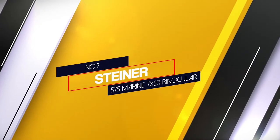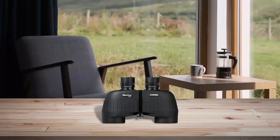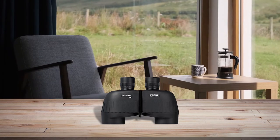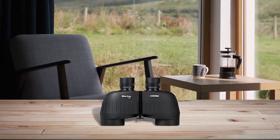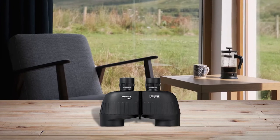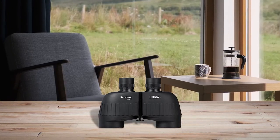Number 2: Steiner 575 Marine 7x50 Binocular. The Steiner 575 7x50 binoculars are specially made for marine activities. They also come with autofocus and floating prism systems, providing added protection and ease of use.